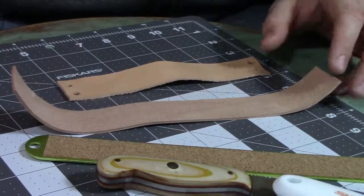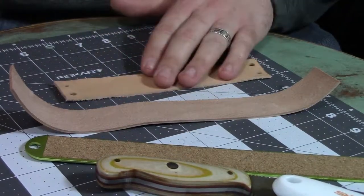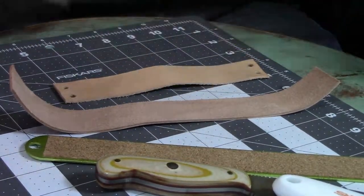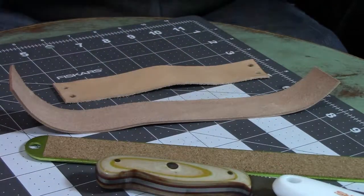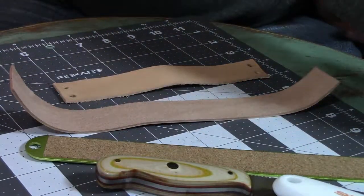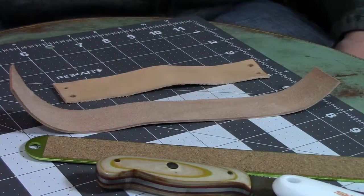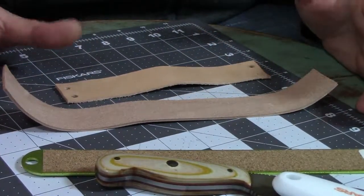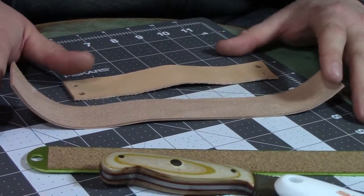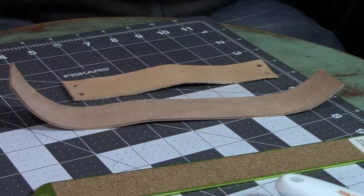Hey folks, I've got a pretty quick, easy little nifty project for you today. I wanted to make a belt loop for my hatchet, my tomahawk, stuff like that. I wanted it to be pretty simple, so I think I came up with a pretty simple design. I've already done a little bit of prep — everything that's relatively easy — so I just didn't feel it was necessary to waste your time with those steps.